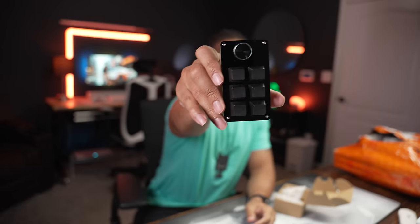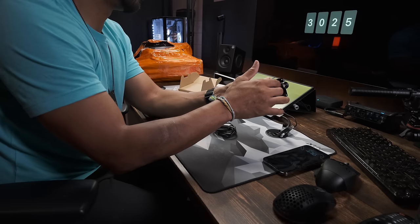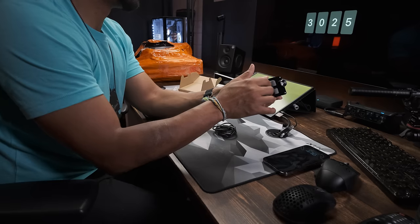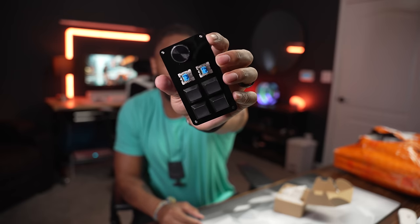This is a macro keypad — you use it to program shortcuts. So if I wanted to open Premiere Pro I'd program it to a key, et cetera. These are mechanical switches and there's a knob. Those are blue clickies — blue switches. I don't think the switches are hot-swappable but I don't really need that for a macro pad.